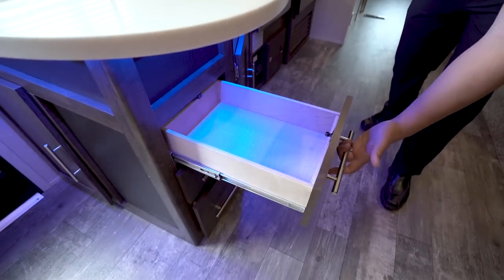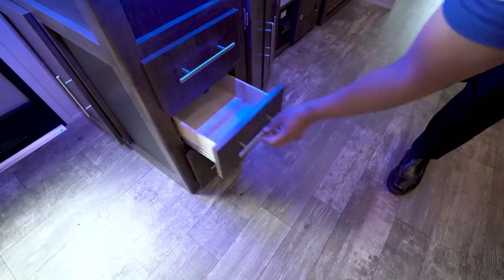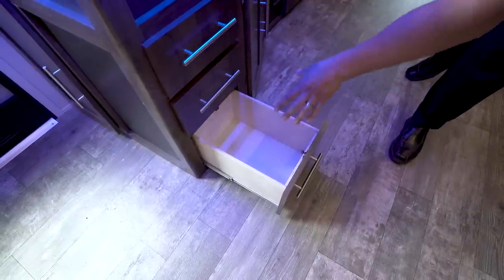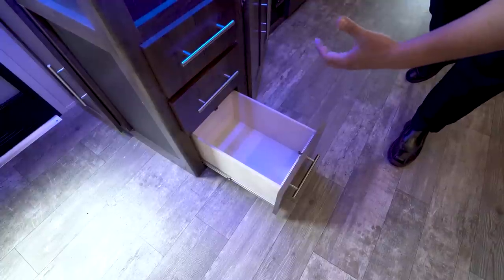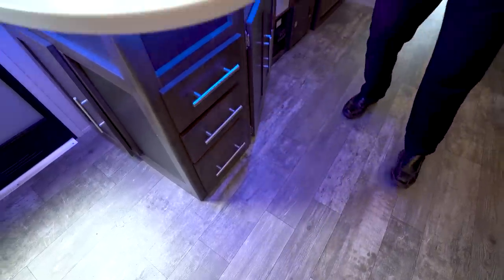Coming back around to the front, you'll see you have three drawers — the top two are the same size, and the bottom one is a little bit deeper, so if you have some larger items like an apple corer or a power wine opener, those items will fit in that larger bin.